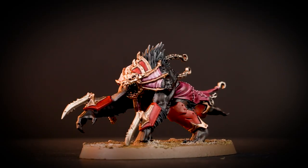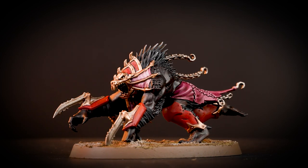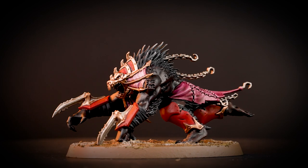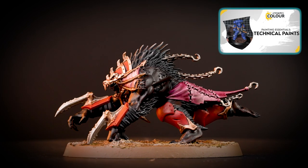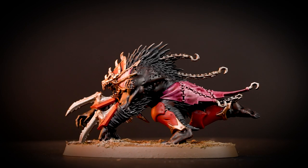There we are — your Hound of Wrath is finished and looking murderous! You can see that our model is based, and if you'd like to learn all about basing you can check out our video on it. We hope you've enjoyed the video and we look forward to seeing you next time. Bye!